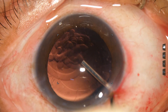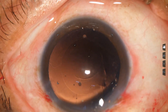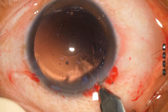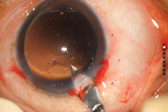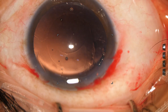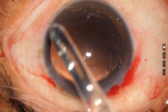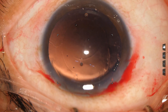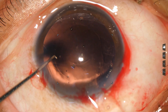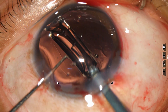Now the anterior chamber and the capsular bag are filled up with viscoelastic. The main wound is enlarged a little bit — the size of the main wound becomes about 3 mm. Then a hydrophobic, acrylic, single-piece, monofocal intraocular lens is implanted in the capsular bag.